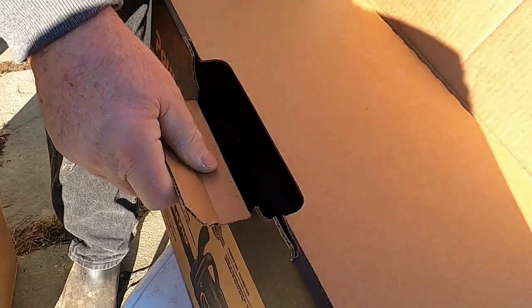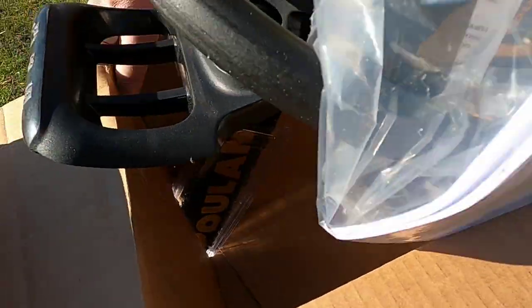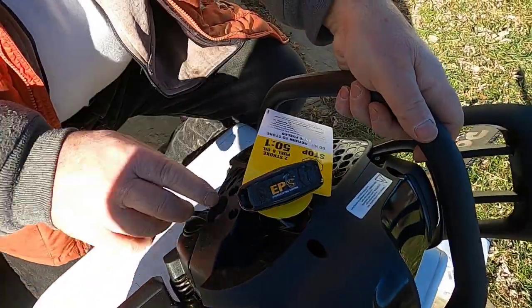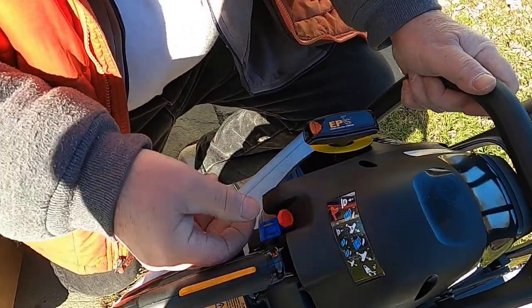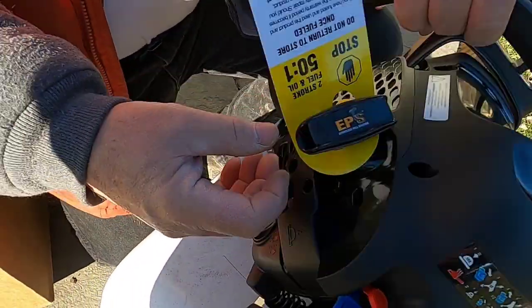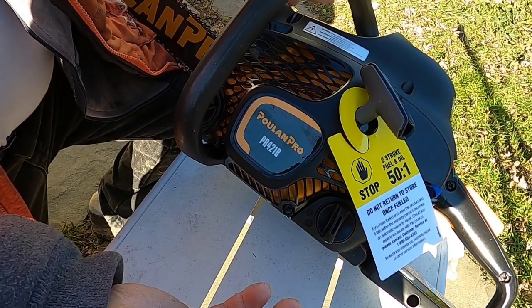Let's see what we have. All plastic, as you'd expect. This does have a primer bulb — some of the saws don't have them. Choke. Nothing unusual. This is the Poulan — however you want to pronounce it.